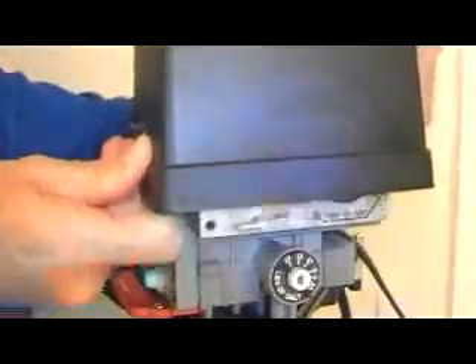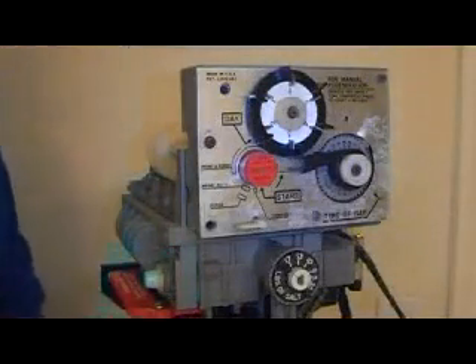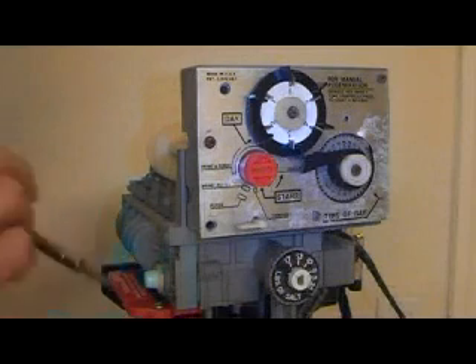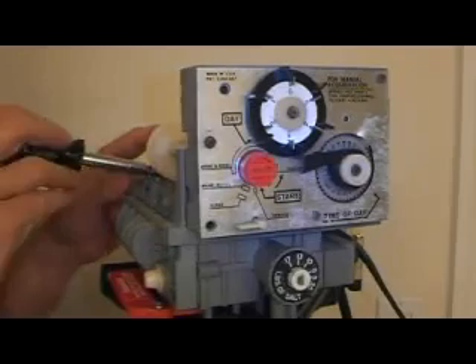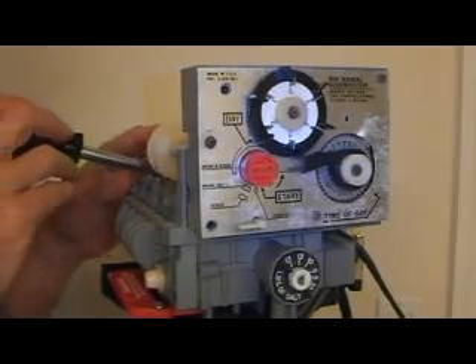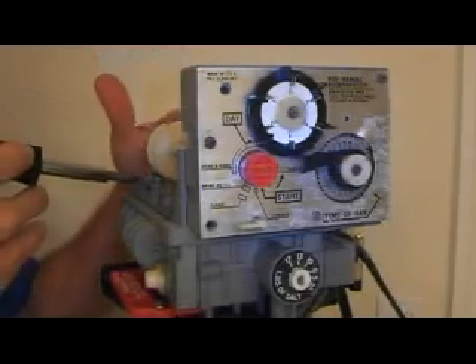Grab the cover from both sides and pull it straight up. Then take a screwdriver and push any of the back three flapper valves over for a few seconds — that will let the pressure come off of the system.